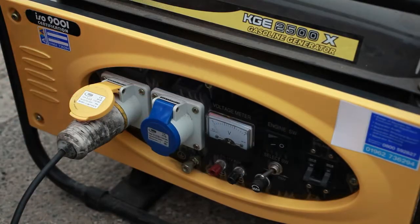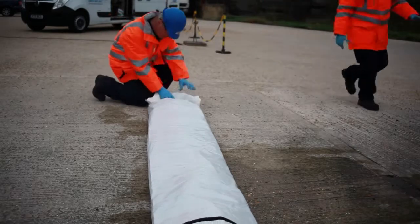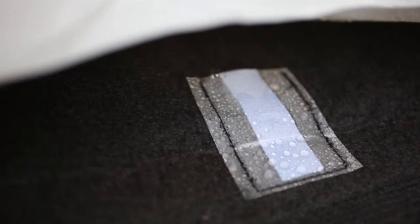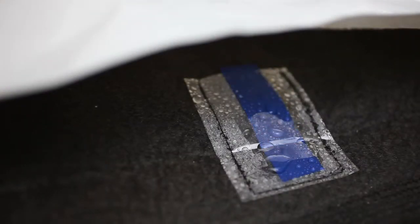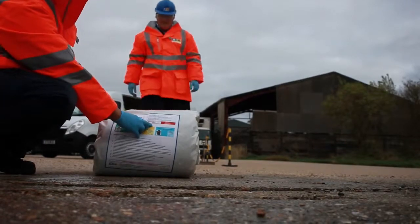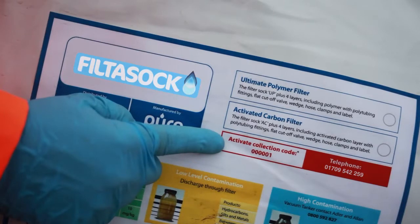When you've finished, you simply turn the pump off and roll up the Sock, starting with the inlet end. A hydrocarbon indicator will show you when the Sock is nearing capacity. You can contract with Eco Spill to collect the Sock and we will dispose of it. All you need to do is phone us and quote your individual activation code.